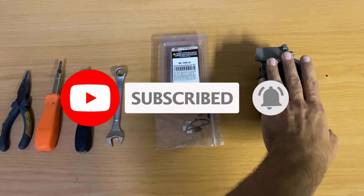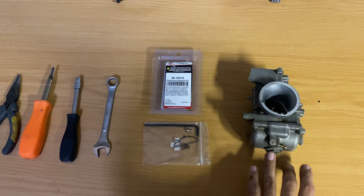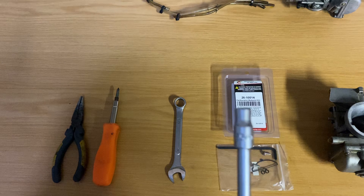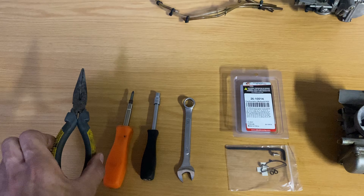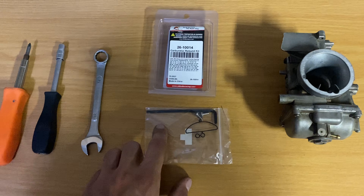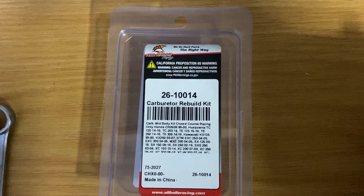Once you've got your carb off the bike you're going to need a 14 spanner to drain the fuel bowl, a six mil socket to get the jets out, a Phillips screwdriver, some pliers, and then the torx allen key that comes supplied with the kit.